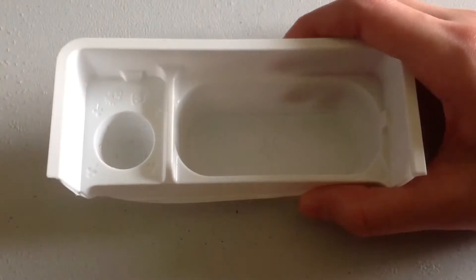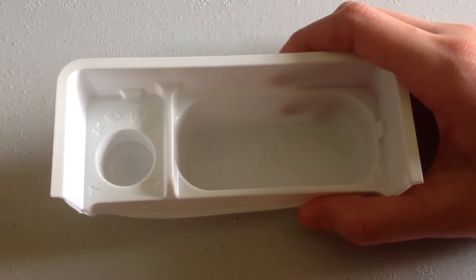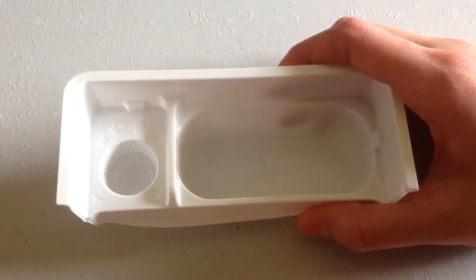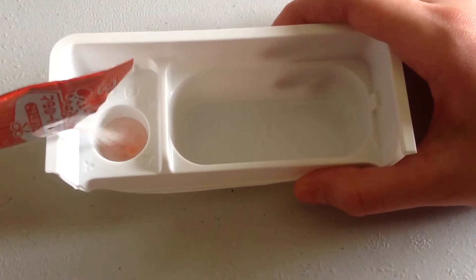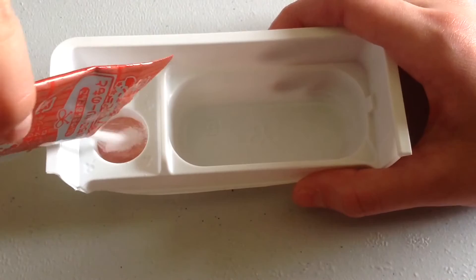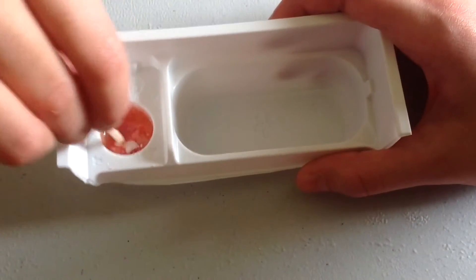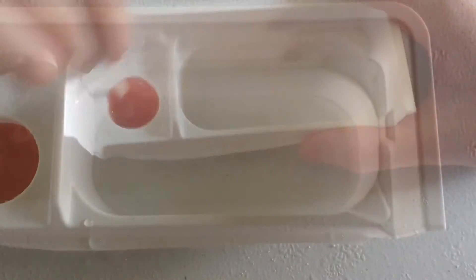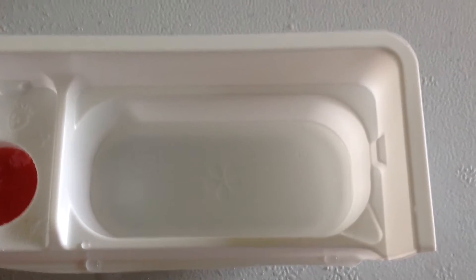Now we are going to cut the container in half. First of all, you are going to add one scoop of water to the strawberry mould, then grab your red packet and pour it in. Then grab the toothpick and stir it — this will turn into a jelly-like consistency, so mix quickly.